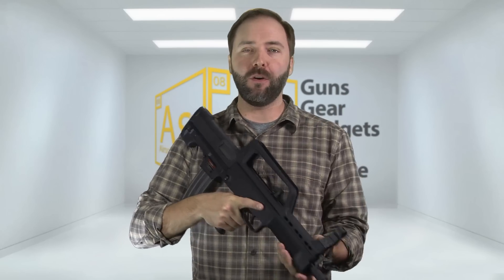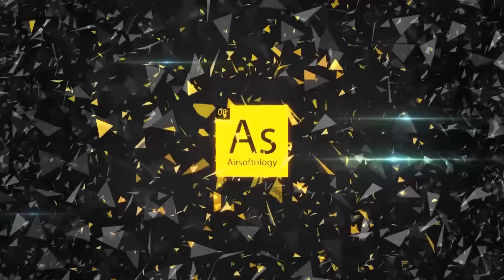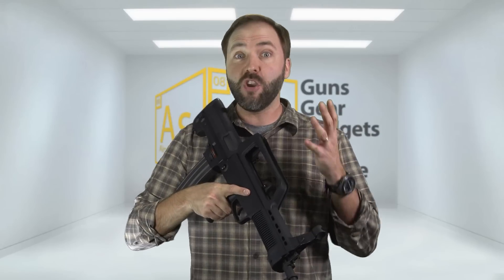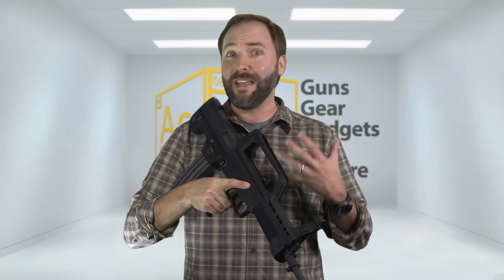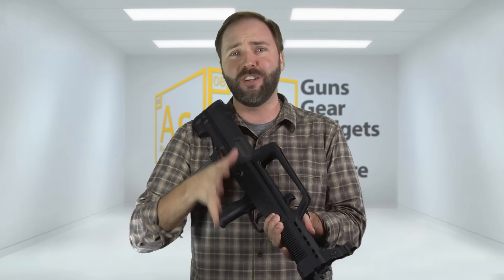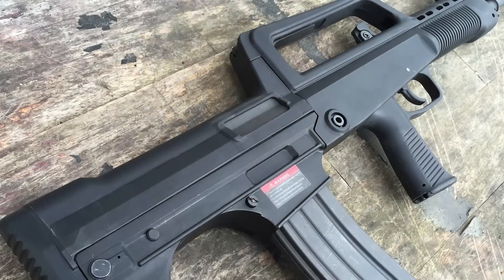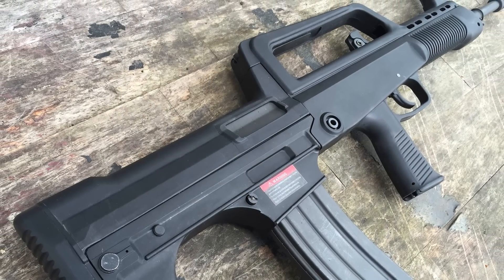We're looking at a really unique M4 alternative in this episode of the Gear Guide. RealSword is known for making some really cool and interesting guns, and they love the Russian and Chinese military guns. This one is no exception — this is the Chinese PLA's Type 97.